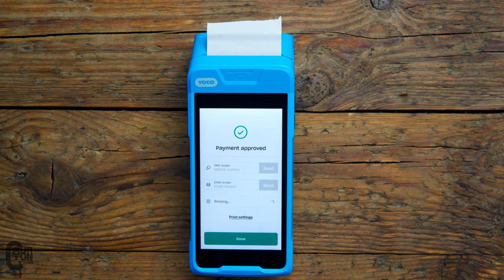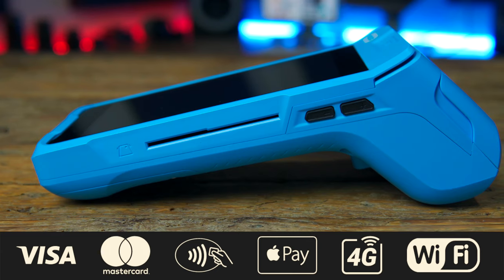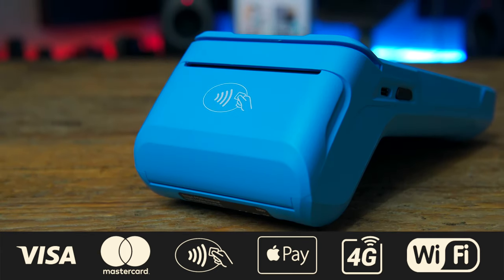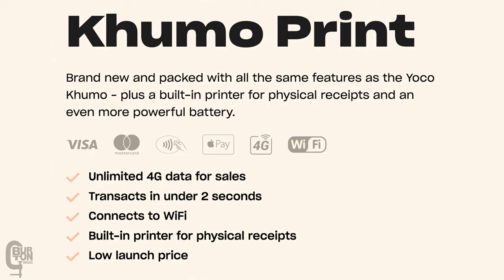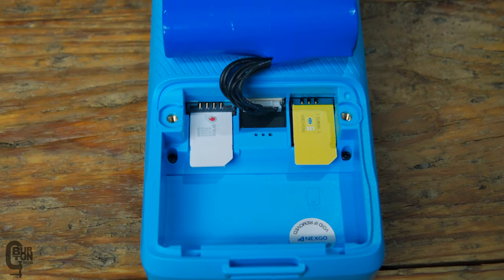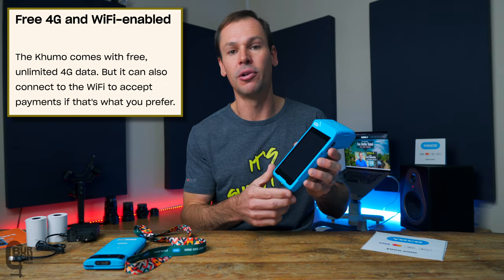Comparing it to the original Kumo, it has all the same features except this one has the added benefit of printing a physical receipt to hand to your customer. It also has a more powerful battery. With this device you can accept Visa and Mastercard — swipe, insert, tap to pay, Apple Pay, basically whatever you need. It processes payments within two seconds, compared to three seconds on the original Kumo. It's also a standalone device — no additional SIM cards needed, no Bluetooth to a secondary device. It uses unlimited 4G connectivity on the MTN and Vodacom networks, and you can still connect to Wi-Fi if preferred.